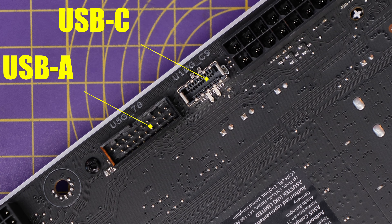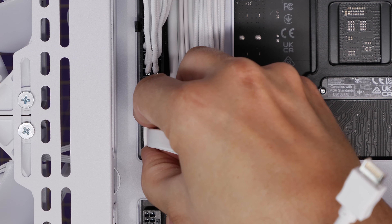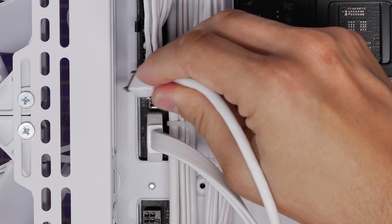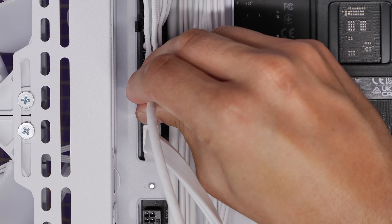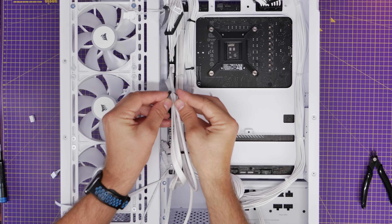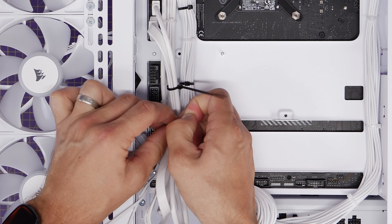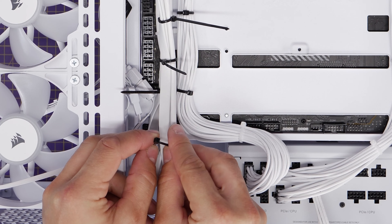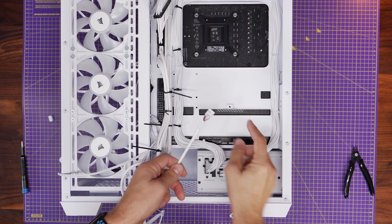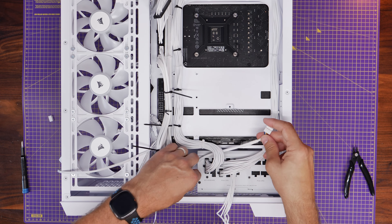Then we have the USB-A and USB-C connections for the top panel — they're on the left-hand side of this rear connect motherboard and can only be plugged in one way. You should hear the USB-C one click into place when you push it in. On a standard motherboard they'll be on the right-hand side near the 24-pin power connector. These cables protrude in an awkward way so I had to tie them in multiple positions to neaten them up and tie them down toward the bottom of the case.